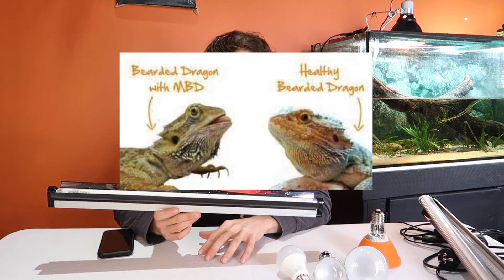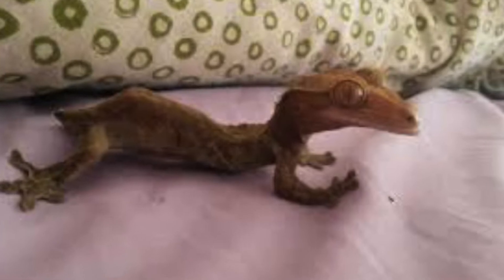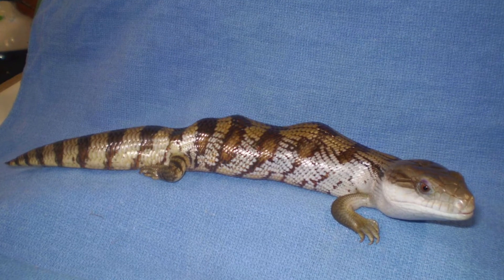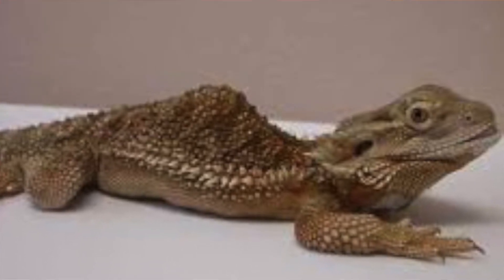Underexposure of UVB is going to cause issues as well. The biggest one is metabolic bone disease, where your reptile's bones don't form properly or start to lose their structure. It's a very horrific disease and it's all caused from not having a good UV source.